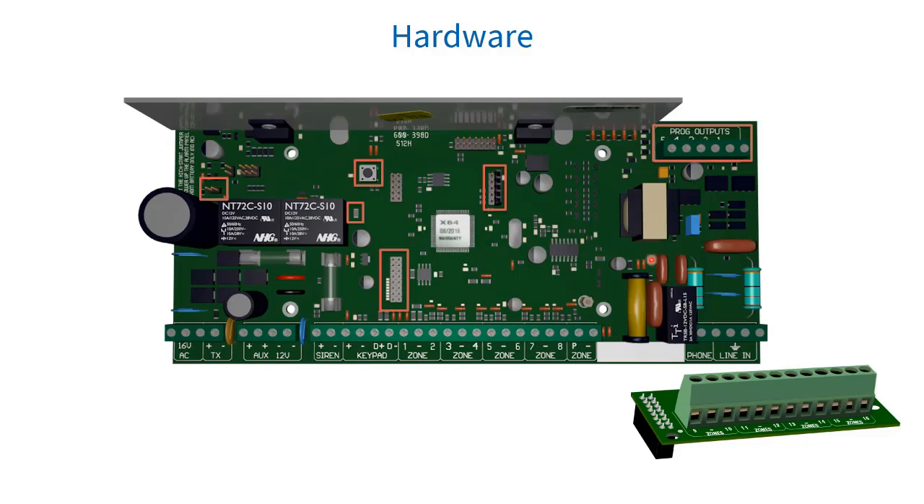We have our onboard expander connection. The number of zones for an X64 and X16 panel can be expanded by zone expanders. Zones 9 to 16 are added by the plug-on-board expander onto the PCB. It plugs in here with a little screw, and you've got your zones 9 to 16 added onto your panel.